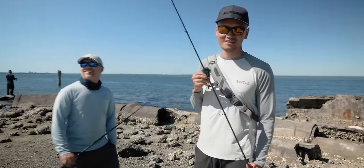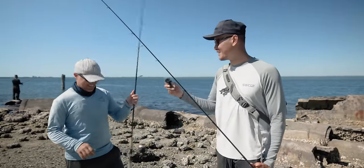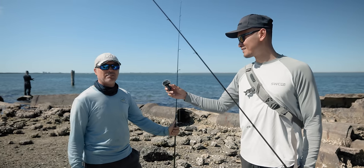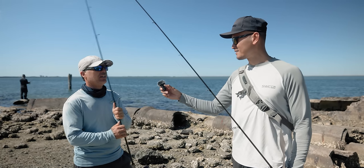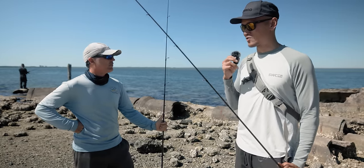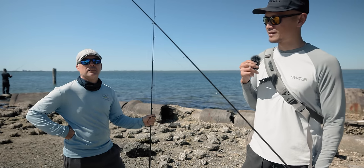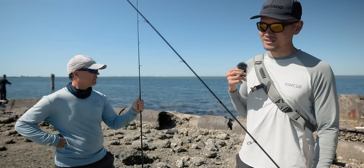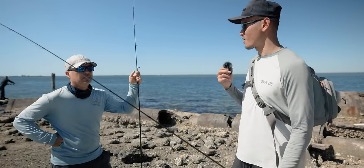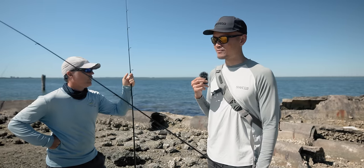We got FishOnChannel joining us, just hanging out. He just pulled up, he's not even filming right now. Today is just seeing what's biting around town. I haven't fished for almost a week. I was in Fort DeSoto yesterday — super windy, water was murky. It's the struggle of wintertime fishing. It's super slow, baits are smaller, bites can be hit or miss. Tricky.